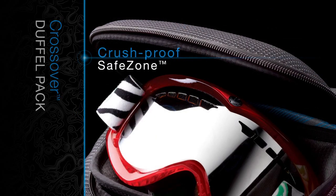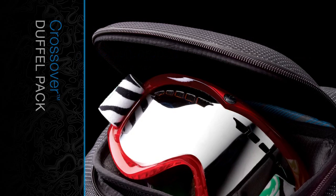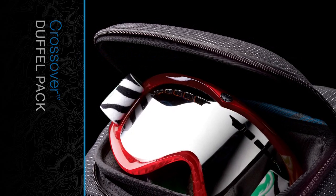A heat molded, crush-proof safe zone protects eyewear, personal electronics, and other fragile gear.